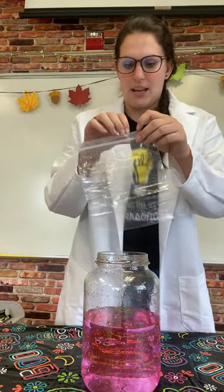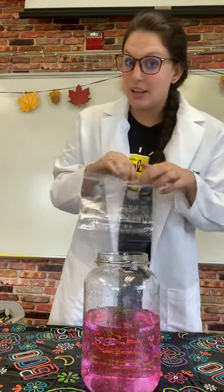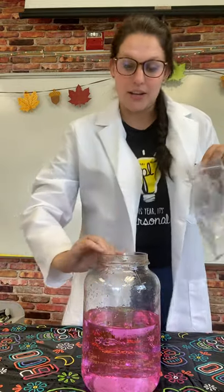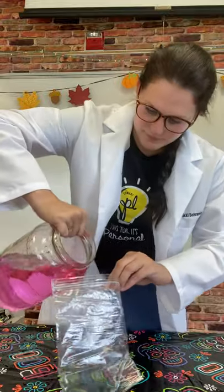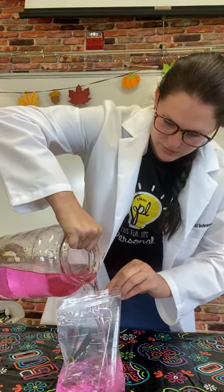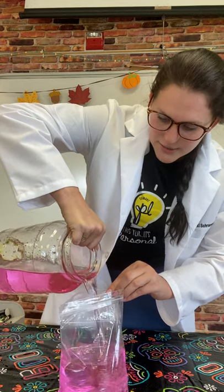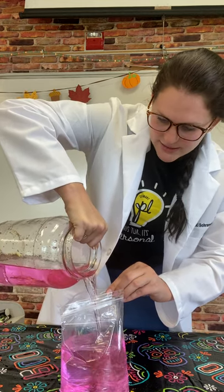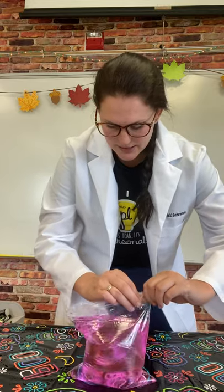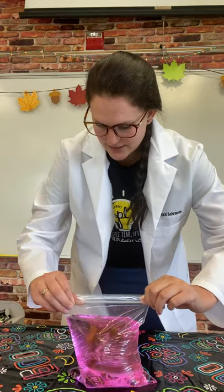Our first step is to carefully, without making a huge mess, pour the water into the bag. We don't need it completely full — there can still be a little air — but you need to make sure there's enough room to seal it. We're going to seal our bag nice and tight just to prevent spills.